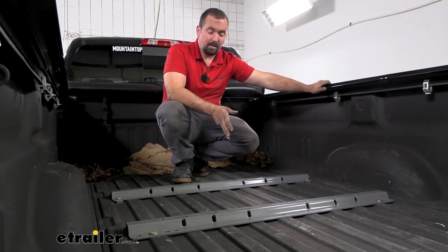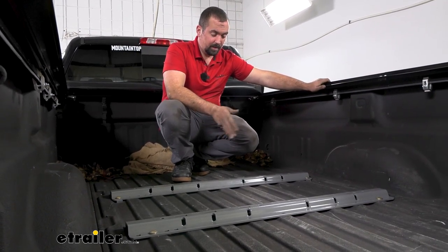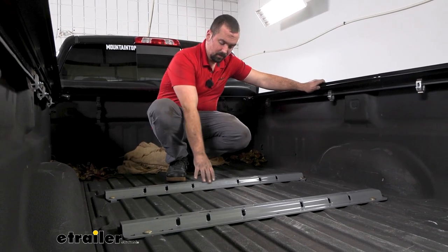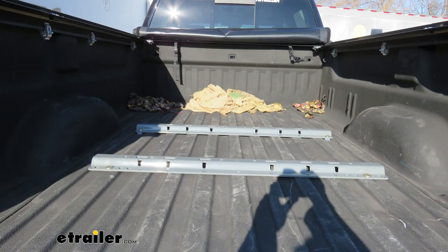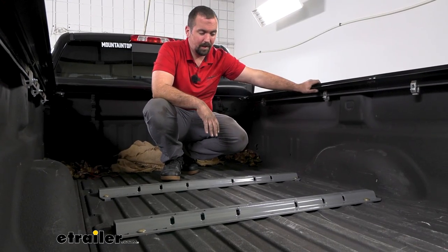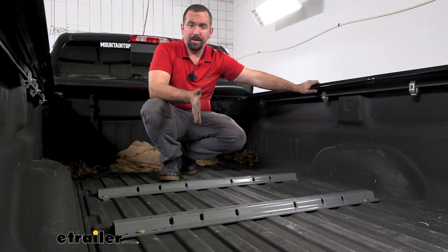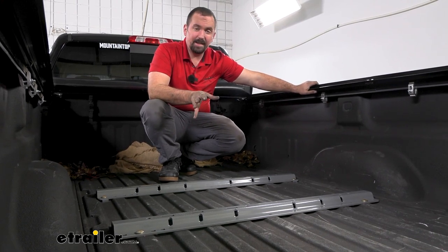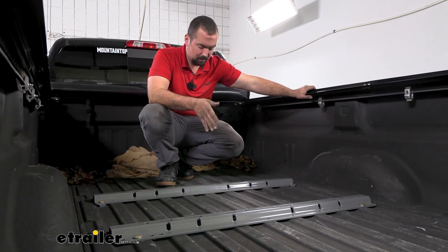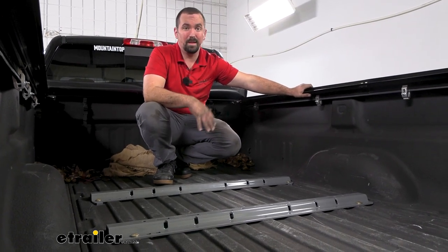This is what your rails are going to look like when they're installed. When you don't have your fifth wheel in place you still maintain a lot of your bed space — it only raises up maybe an inch or two. When you are ready to put your fifth wheel in, it's going to drop right in. This is a standard size, so a bunch of different fifth wheels will work with these rails — just because it's B&W doesn't mean you have to go with a B&W fifth wheel.